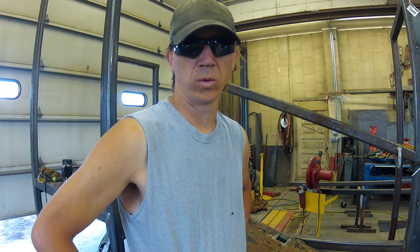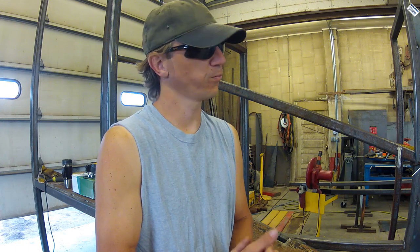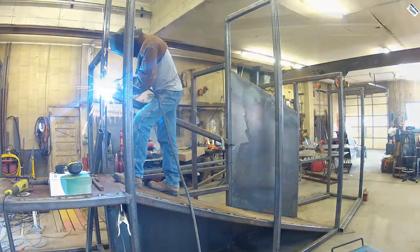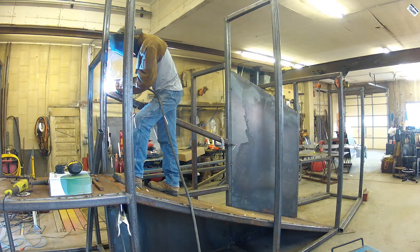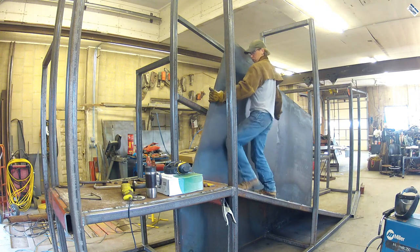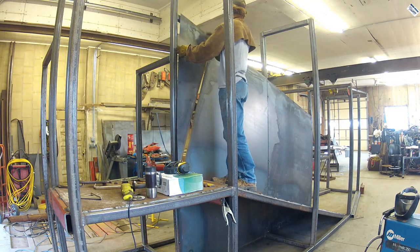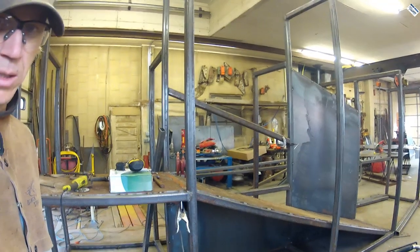Good morning world, it is August 30th and it is a glorious 47 degrees out this morning — well, that was our low for the night. The shop is down to 64, feels wonderful in here. Today is just more of the same: putting in braces, putting in sheet metal. I want to see if I can get the majority of the sheet metal done today. Apparently we have to pay the puppy tax first.